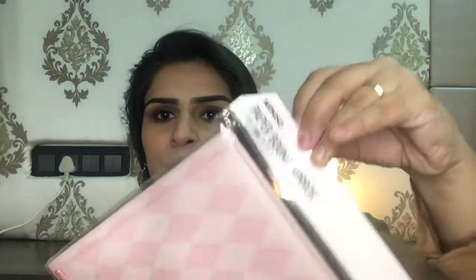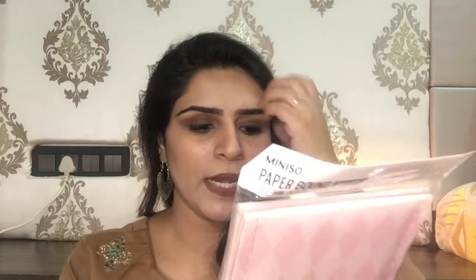Now it's the fun part — I'm going to show all my purchases from Miniso. First of all, I bought this mirror, the Miniso paper bond mirror. It retails for rupees 190.